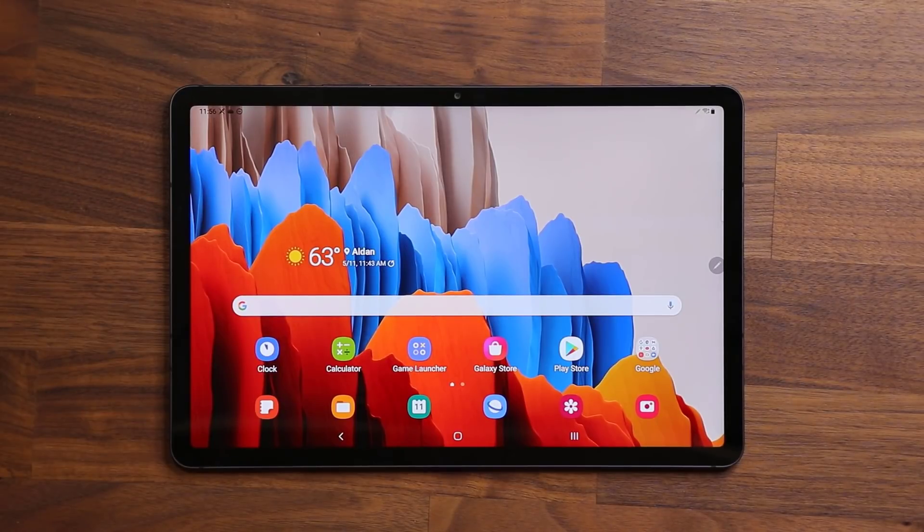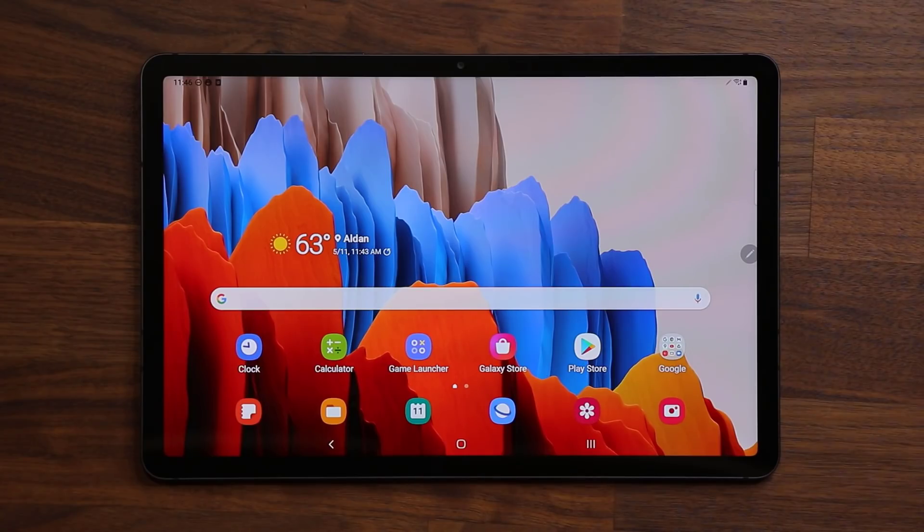Hey guys, Sokir from Sokitech, and in today's video we have a brand new update for the Samsung Galaxy Tab S7 Plus and the Tab S7 that brings a whole bunch of new features to this tablet. So let's dive in and get started right away.